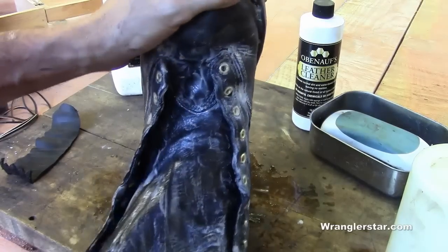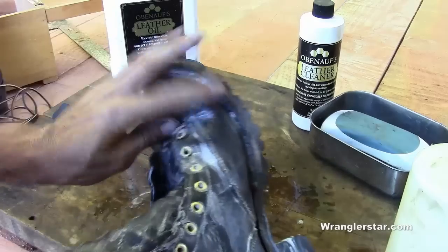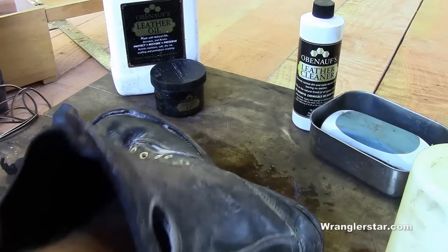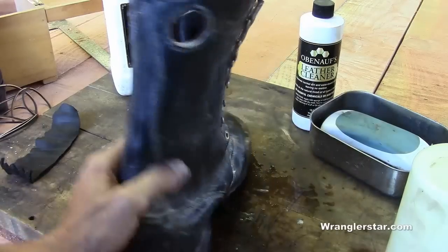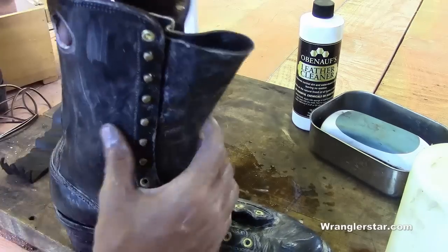If you don't take care of your boots, they just get harder and harder and more uncomfortable, especially in the front. But there's no reason why a boot can't remain soft and supple as it was when it was new, if it's kept clean and taken care of right.